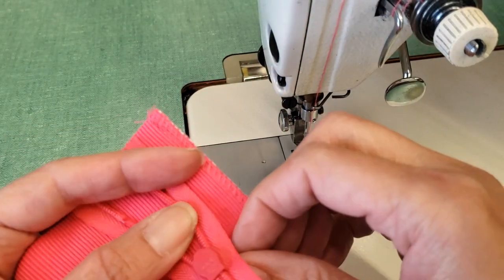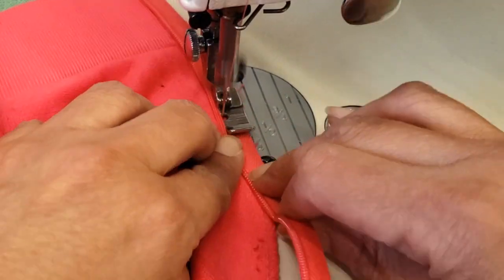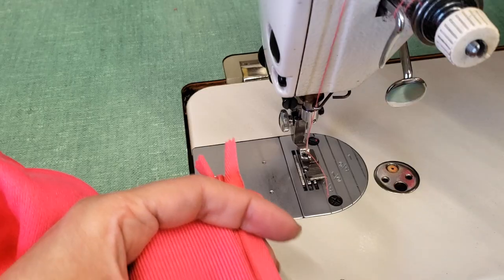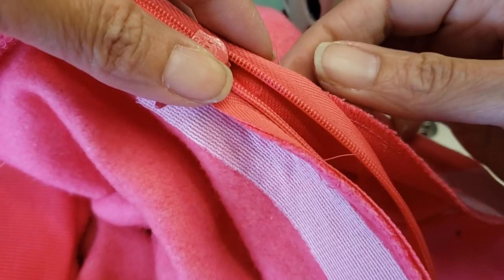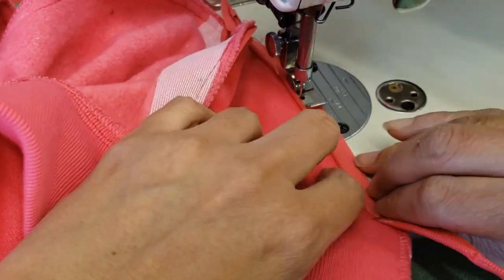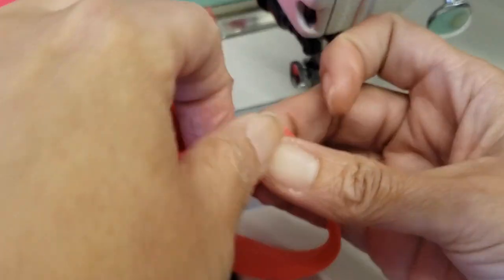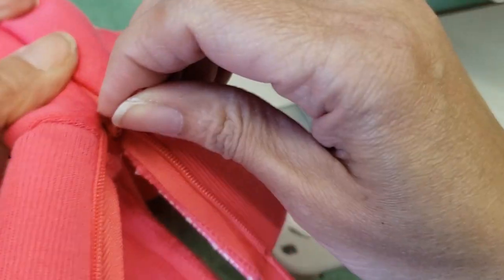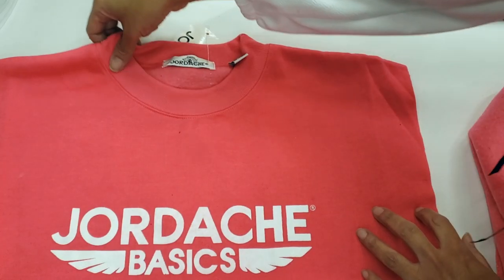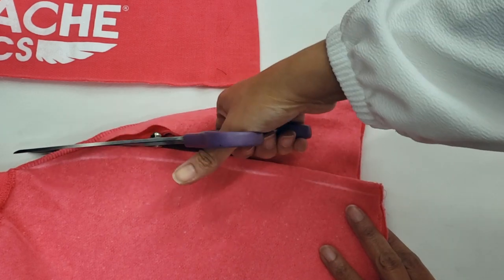Now for the zipper — I'm placing it but not sewing it permanently yet because I still have to try this on the customer and it may need further alterations. I'm marking both sides to make sure it stays in the same place. I'm using a regular zipper foot, not an invisible zipper foot. I zip it up — how cute! Then I sew the hem and with that I finish my skirt.